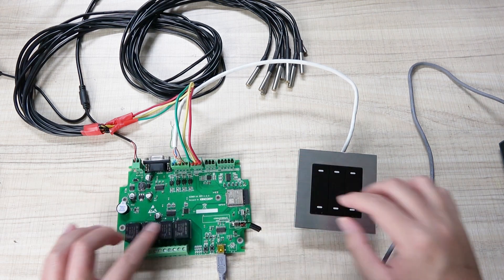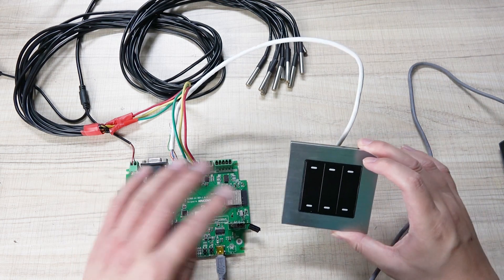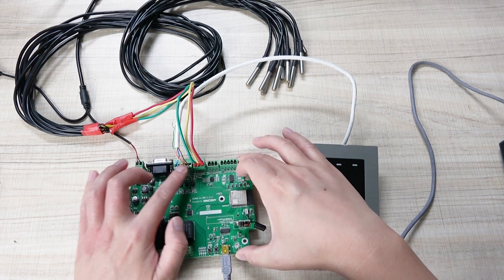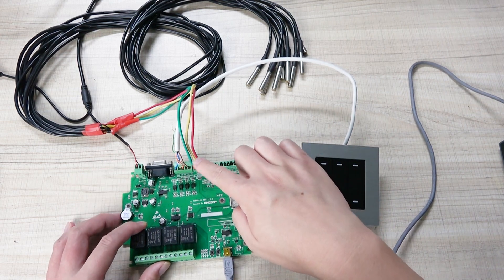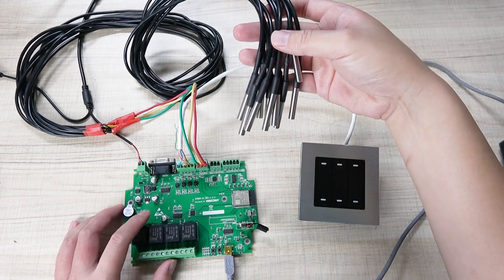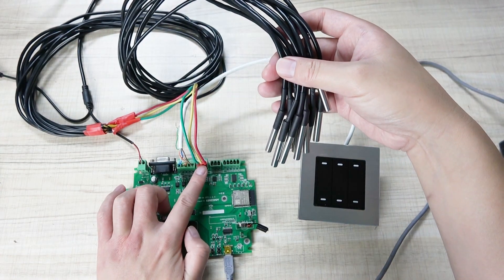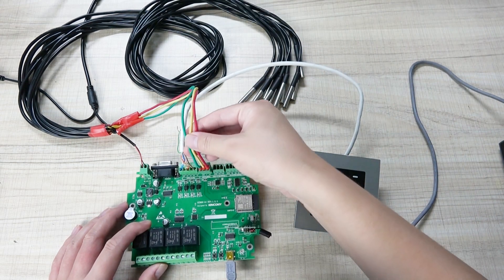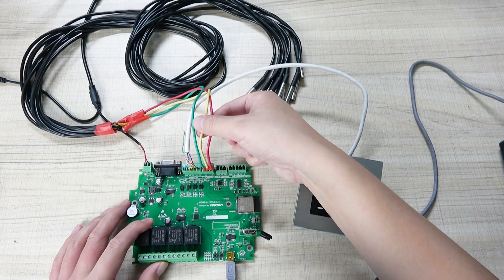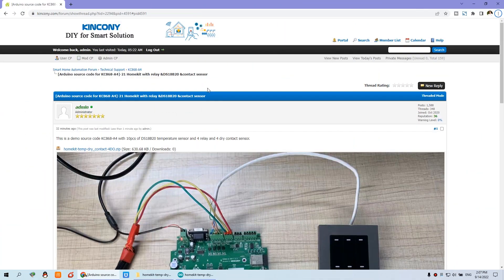This time we have used a 4-channel relay and 4-channel digital input for sensors. I have used a wall switch for a test — just use any dry contact sensor and connect it with this 4-channel digital input. This is the temperature sensor; I have connected a DS18B20 sensor using one GPIO port with just three lines: VCC, ground, and signal.